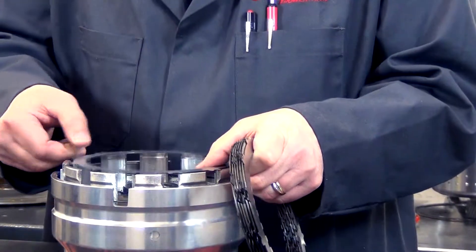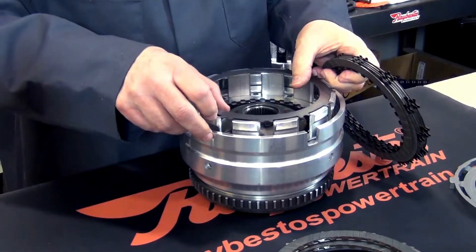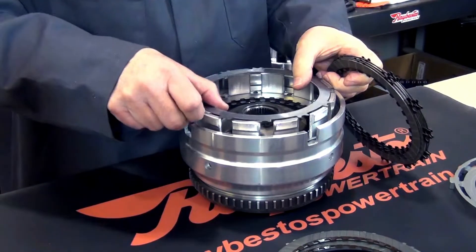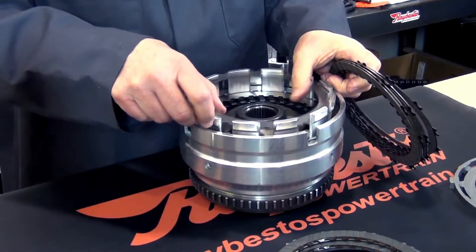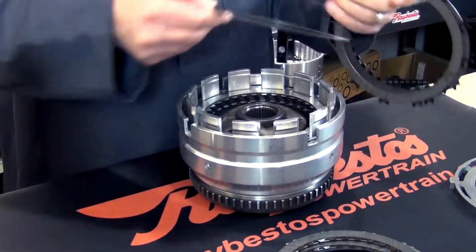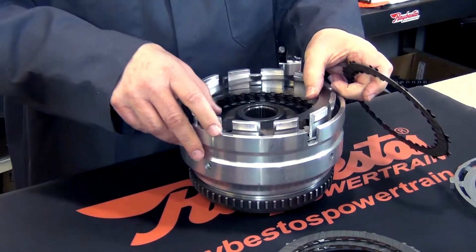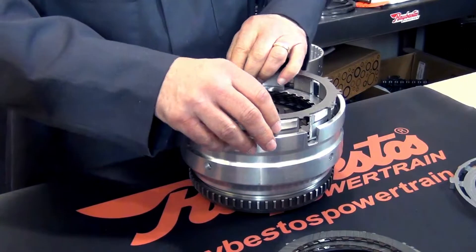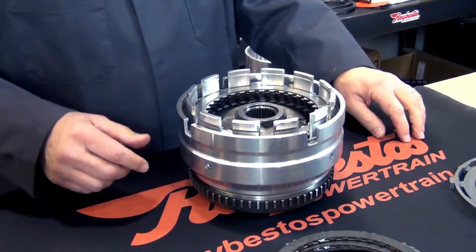So we go inside spline, outside spline, and so on until we get all seven inside spline and all seven outside spline friction plates in here. Notice I did say seven outside spline and seven inside spline — we have increased the capacity of this clutch pack by one each of those, as opposed to the six that the OE comes with.